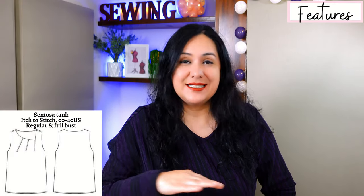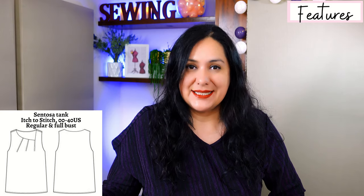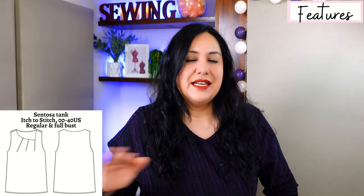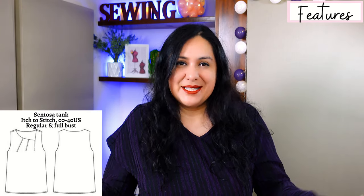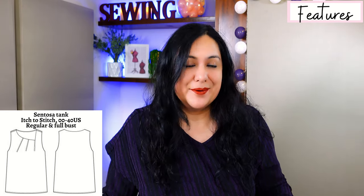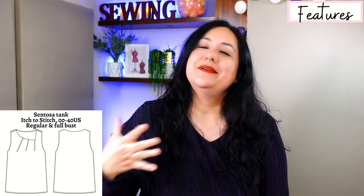It is a tank top — there aren't sleeves because it is a tank. On the inside it's finished really cleanly with an all-in-one facing. Only four pattern pieces. Side seams, a hem — it could be pretty simple. The front and back are cut on the fold. Up at the shoulders and bust it'll be semi-fitted, but from the bust down at the waist and hips the fit is really relaxed. Just really easy to wear, nothing tight on the body.